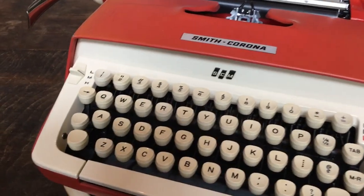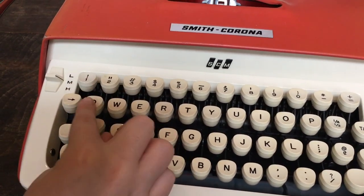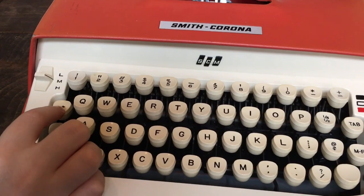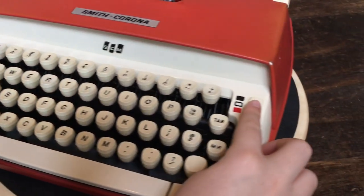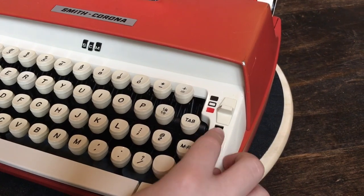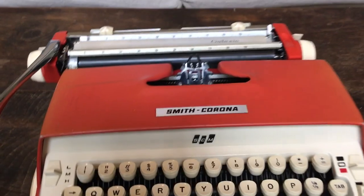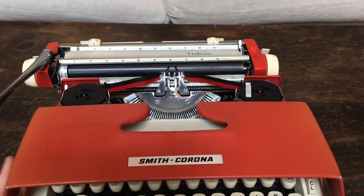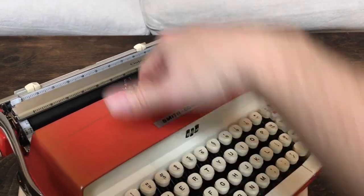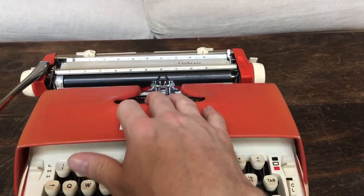It has a dedicated one and exclamation mark key, a QWERTY keyboard, a backspace button, a touch control, the ribbon color selector, tab set, tab clear, tab, and margin release. To get under the hood, it slides open like this — that's kind of cool, as opposed to the 50s machines that come up this way. It's got the sliding ribbon cover.